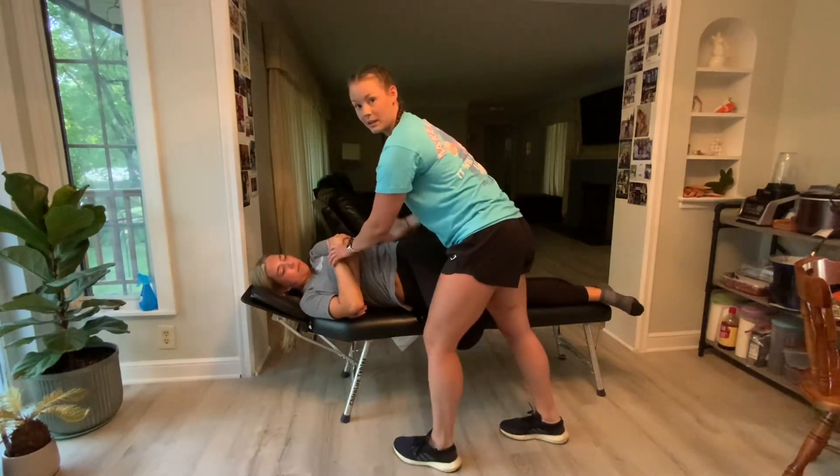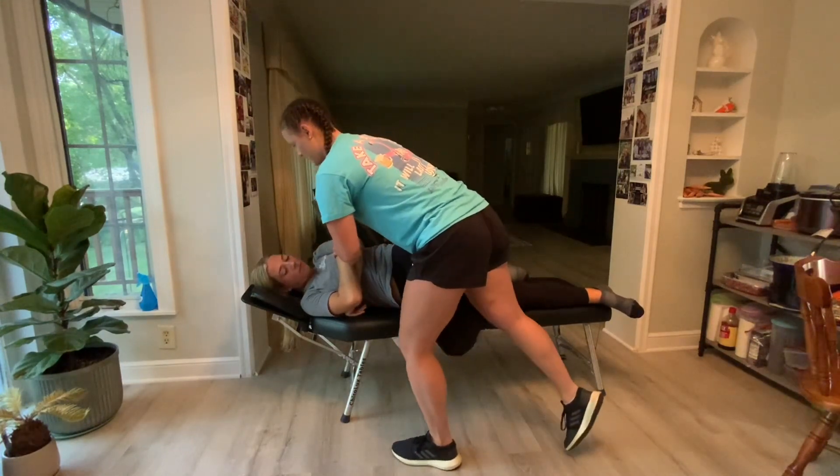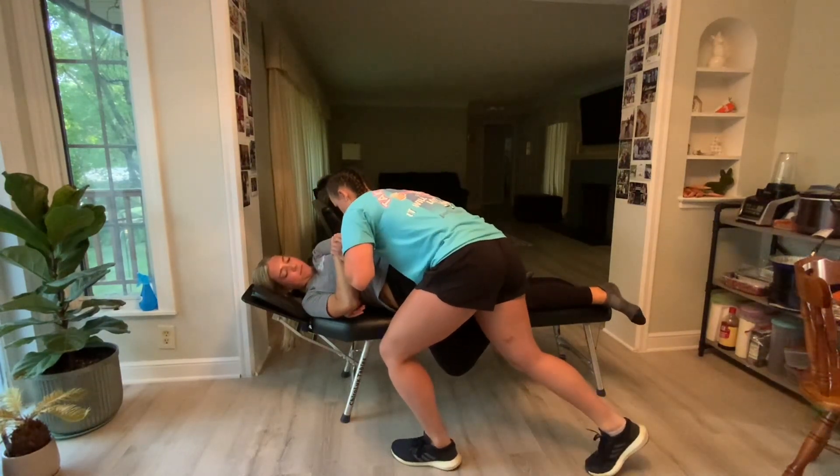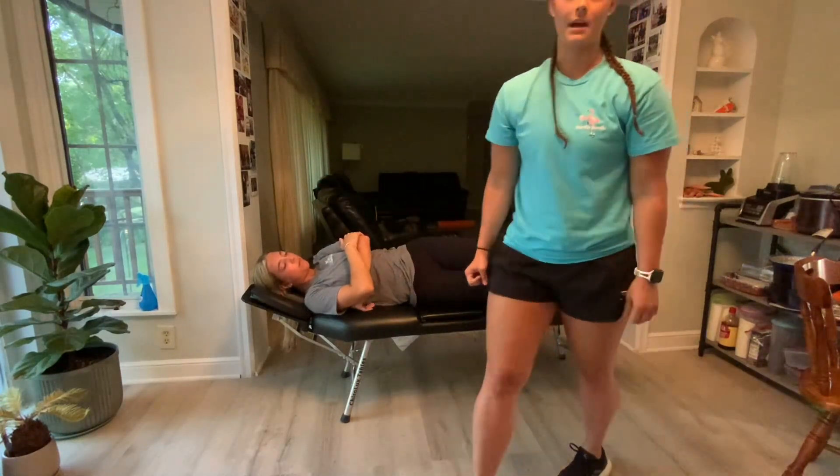Then I'm going to instruct her to take a deep breath in, placing my contact again on the PSIS. I'm going to take a deep breath in, continue to roll her, and then right before I drop, my line of drive would be medial to lateral to gap the joint.